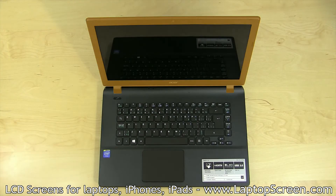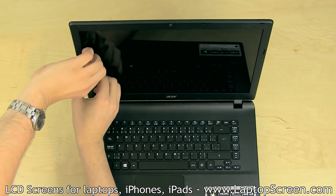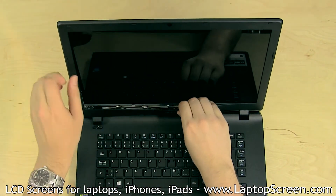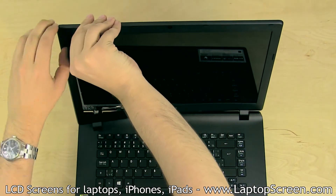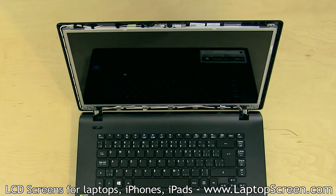Proceed to remove the bezel. In certain cases, it is held down with two or four screws in each corner that can be hidden behind either plastic or rubber covers. In this case, there are no bezel screws. Pull away the bezel by the inner edge, starting from the sides. Be gentle and try not to break any of the plastic tabs underneath. Sometimes the bezel may also be glued on the inner edge. Set the bezel aside.